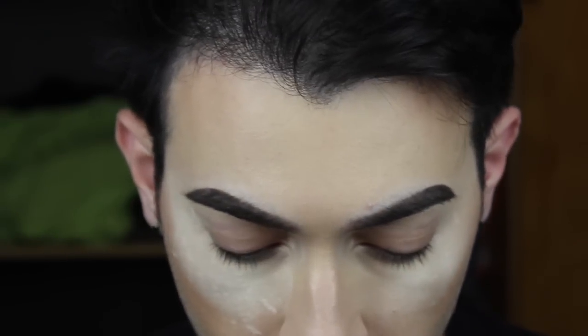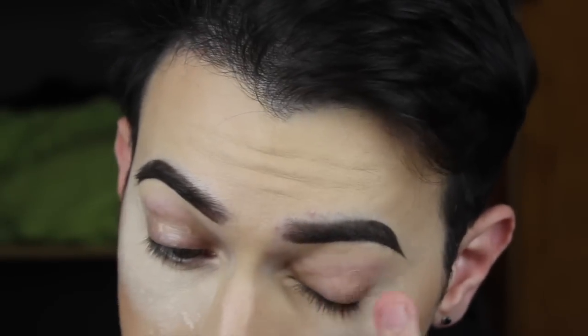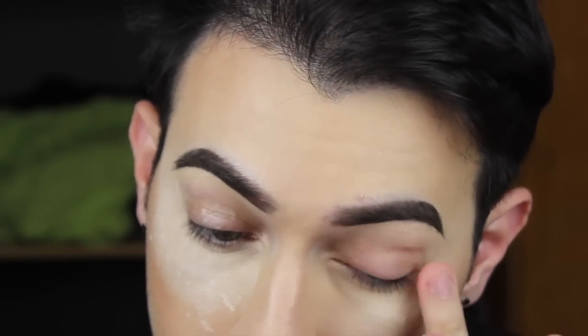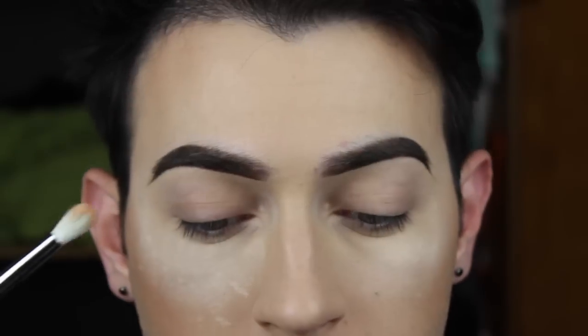Now we're going to prime our eyes. Obviously we need primer to keep our shadows on a lot longer. I like to tell clients that primers are basically magnets for makeup — they allow shadows to stay true to your color and not crease. Pat that on like it's your job and let it melt into your skin. Do not apply shadow when the primer is still wet, let it dry first. Look into the camera like you're gorgeous, because you are, obviously.